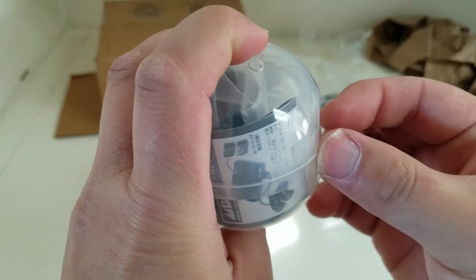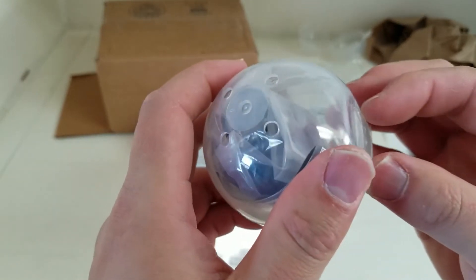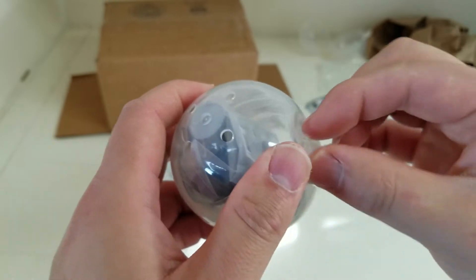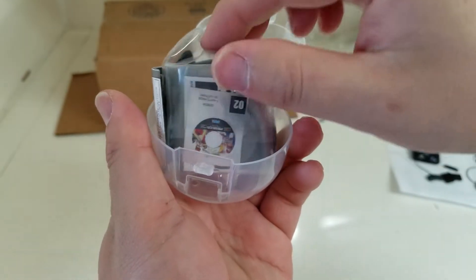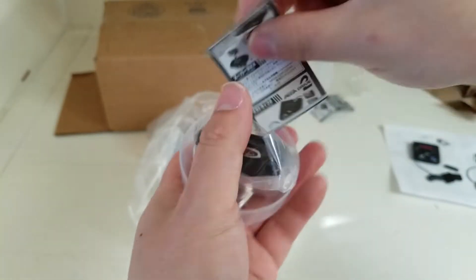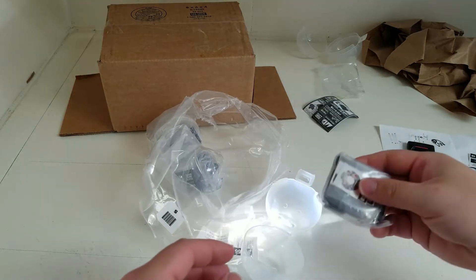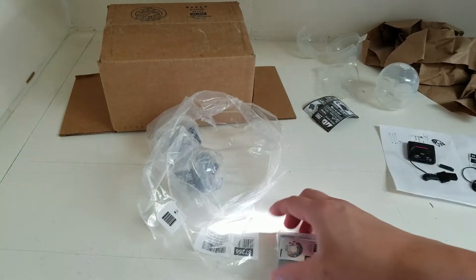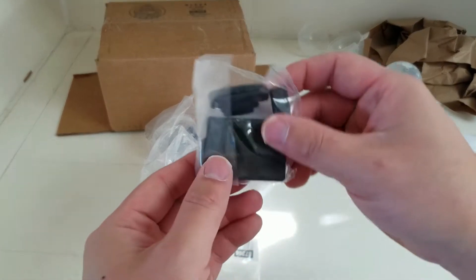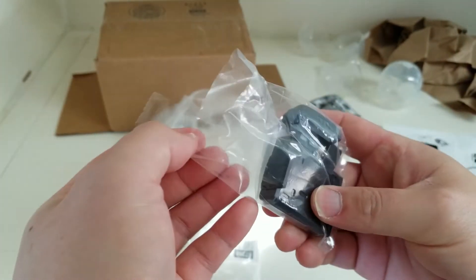These clear tapes are pretty hard to take off. Let's open this up and see what we get next - looks like maybe the Sega CD. Let's look at the manual - same as the other one, shows the Mega Drive. All the manuals in here are the same. I can't believe how expensive this is for the size, it's quite small. But it's very cool if you're a big Sega fan. I can see a Sega 32x, a cartridge, and a CD in here.